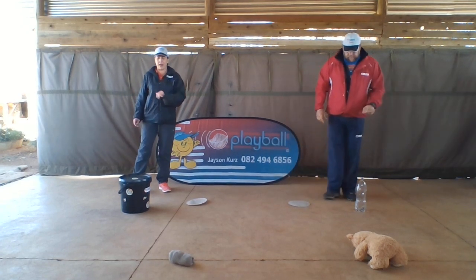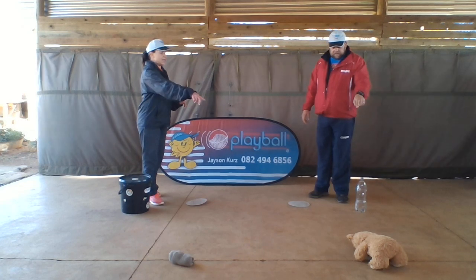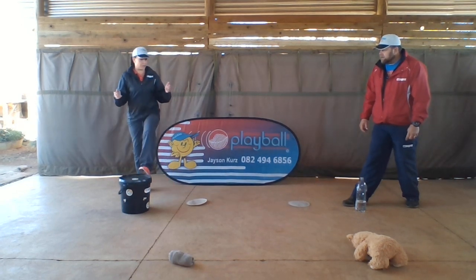We've got different objects around the room here. We've got a bucket, we've got socks, a teddy bear and a water bottle. All you're going to do is run around and I'm going to tell you which objects you're going to touch with your foot.